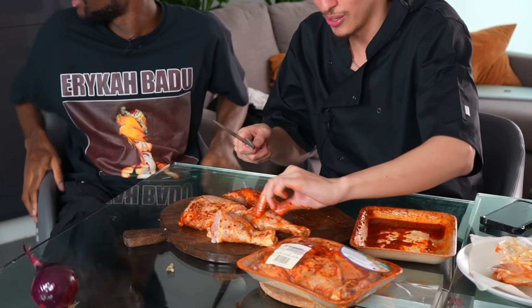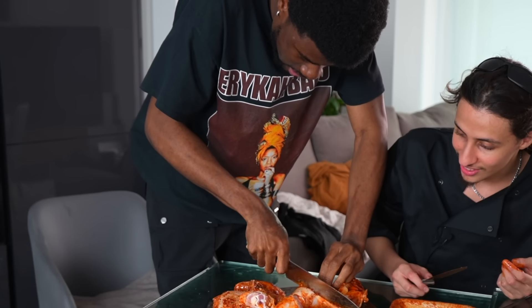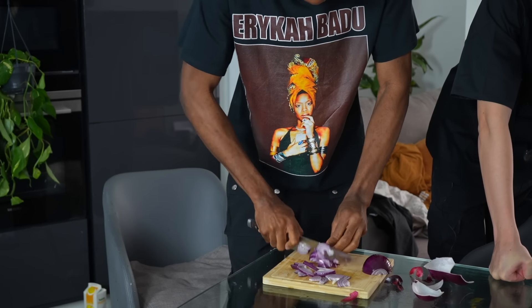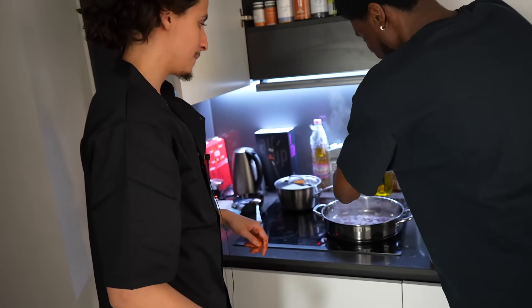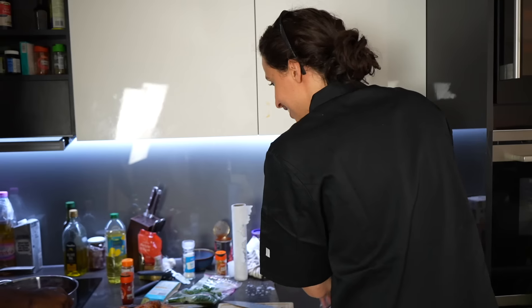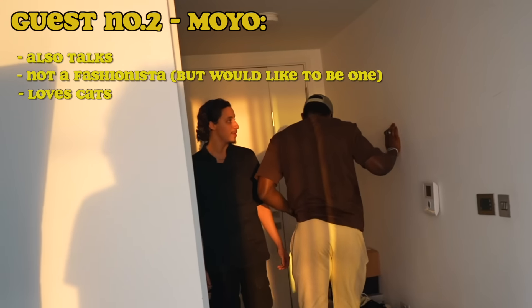Justin is chopping onions. A quick reminder to go and like the video — it helps. When you put vegetables in a pot, add salt straight away — it'll cook quicker and soften the onions. We need to be quick — it's a cooking speed run. Guest number two is arriving now, 30 minutes later. We've got food yet to be prepared but when everything comes together it'll make sense.